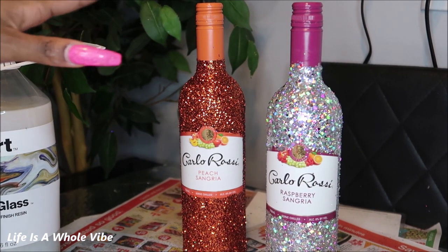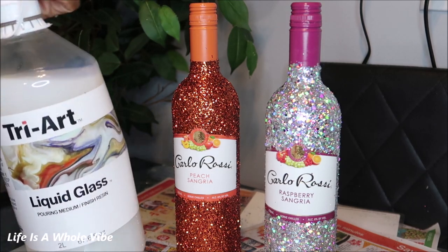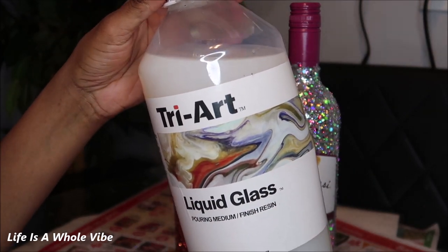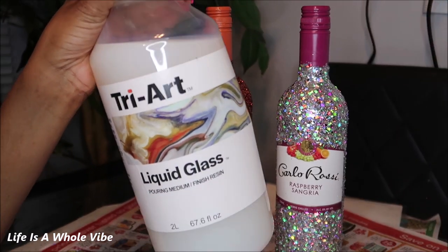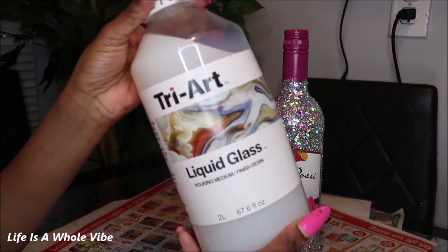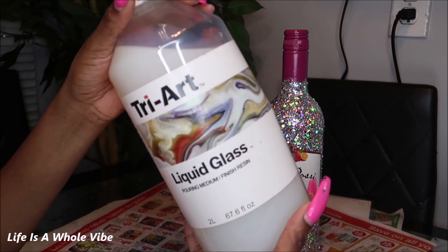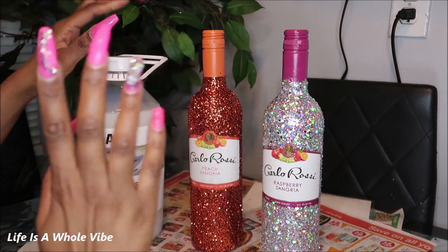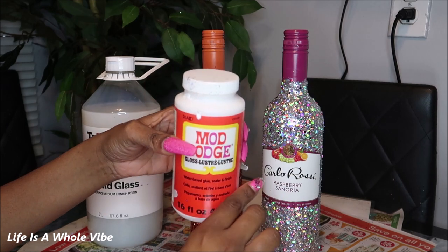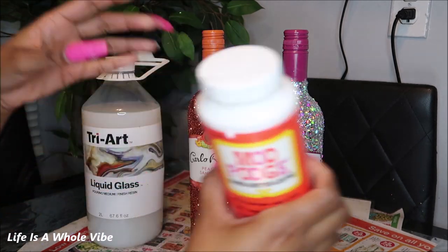I've let two of these dry — the blue one is still drying. The product I'm going to use to seal my glitter is called Tri Art Liquid Glass. This size was about $68 and it's two liters. You could use Mod Podge, but I feel like Tri Art Liquid Glass really makes the glitter look super sparkly. I also use this on my canvases — it's a resin replacement and it dries clear. It looks milky white but dries clear. A trick with Mod Podge is to mix it with a little bit of the same color glitter and try it that way.